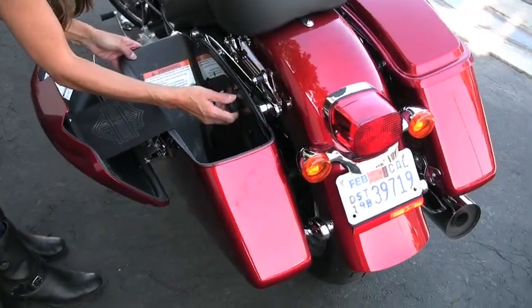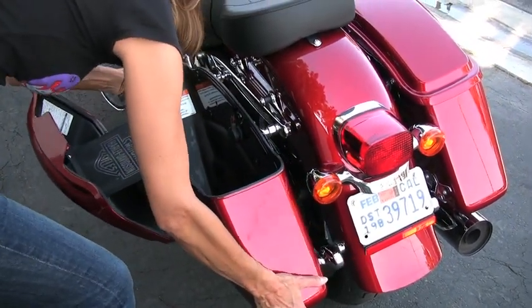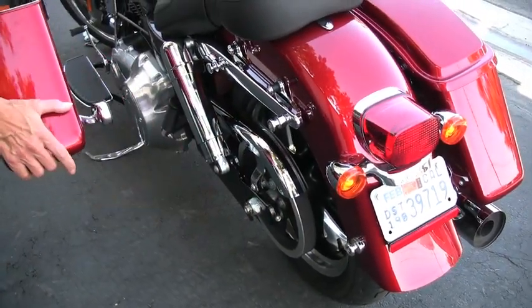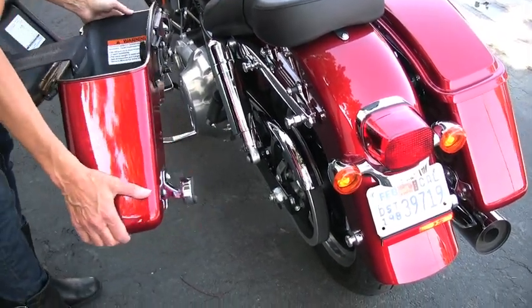There's a knob inside the bag — you simply twist that to unlock it, then slide the bag off the three anchor points, which are right here. They stay on the bike and give the bike a really nice clean look, so that when the saddlebag is off, you wouldn't be able to tell there's a bag meant to be there.